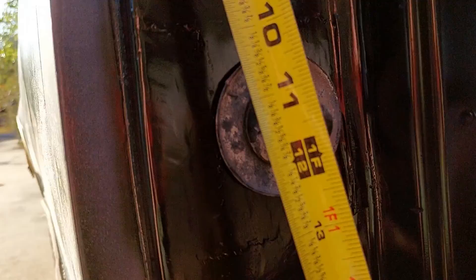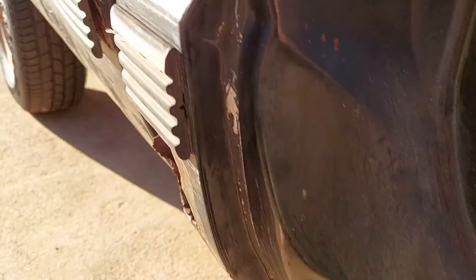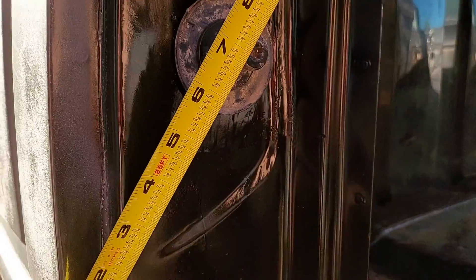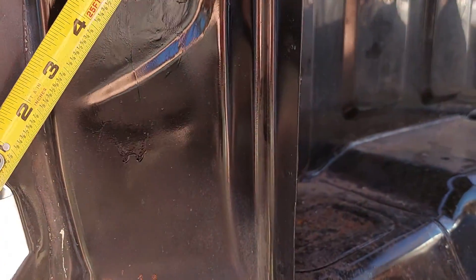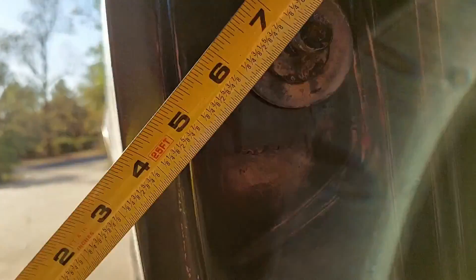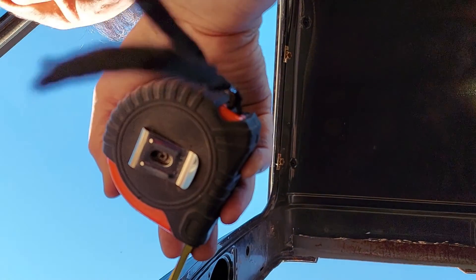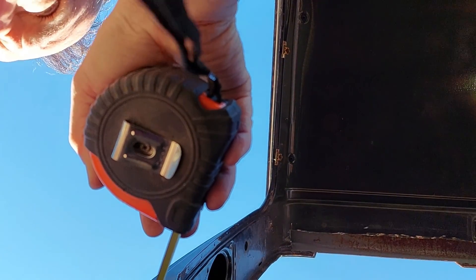From this crease up here I've got just a hair over 12 inches — 12 and an eighth. And from this crease here, if I can hold still, 7 and a quarter. And then going in from the side — if I can hold the camera and the tape measure at the same time, which I can't — you're just going to have to trust me that it's 2 and 5 eighths.